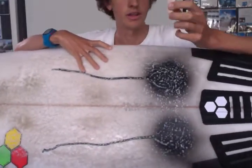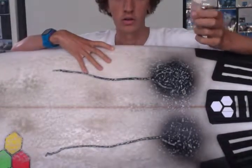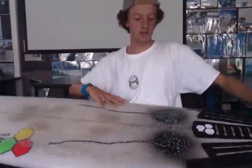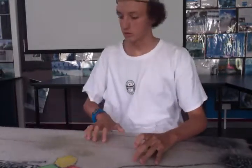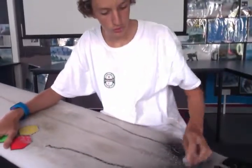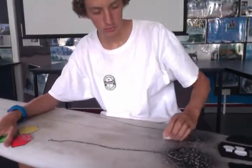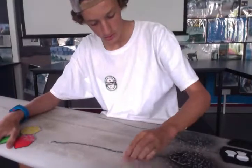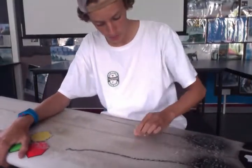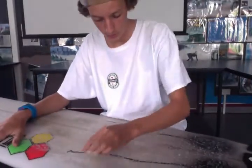For a base coat, what you want is the hardest wax you can get — tropical or warm wax is good. Anything that's really hard, you want a hard base coat so your wax doesn't smudge. Get your hard wax and then just lightly rub the wax across the board, applying a bit of pressure but not too much, so you get a nice little layer of wax along the board.